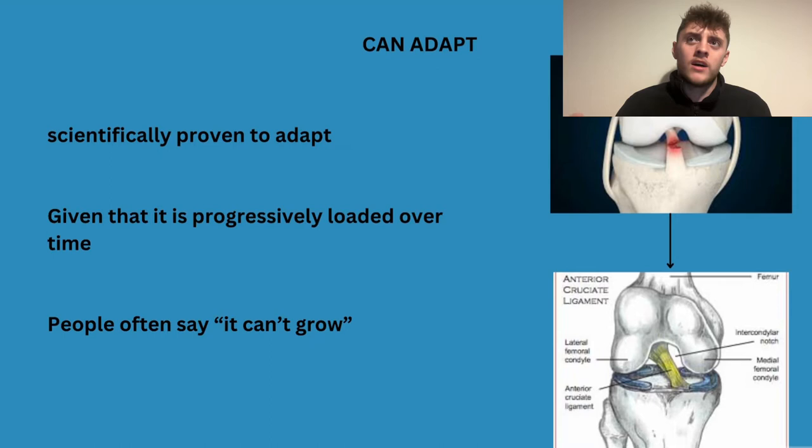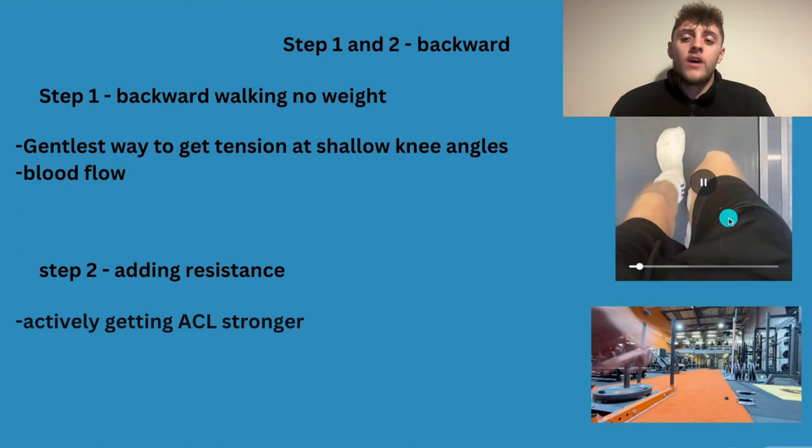Football is one of the massive ones where we see ACL tears — especially in women's sports, like Sam Kerr who just had hers. People often say to me connective tissue can't grow, that only muscles can grow and once it's done you need surgery — whereas it's actually scientifically proven that it can adapt, it can get bigger. It can't necessarily flex, but it can be put under tension, and when that tension is there it can get stronger over time.